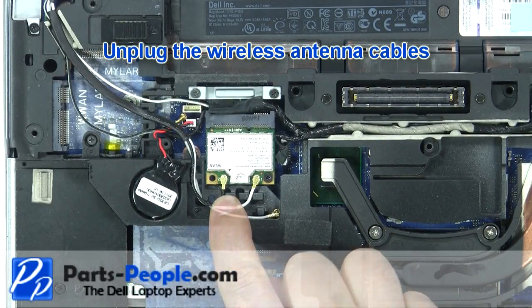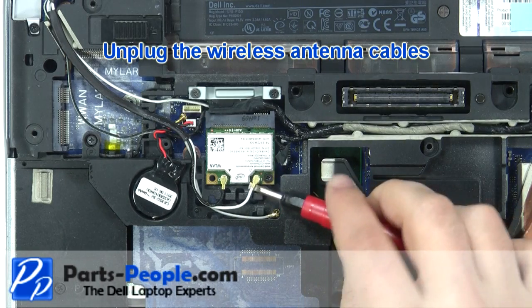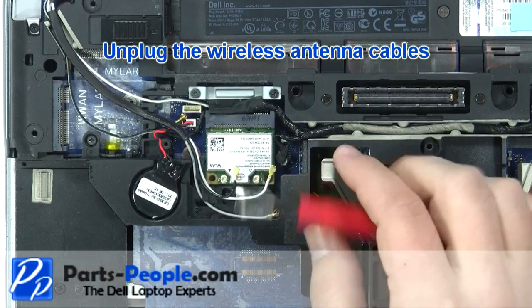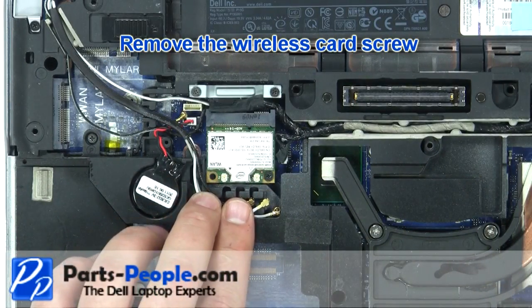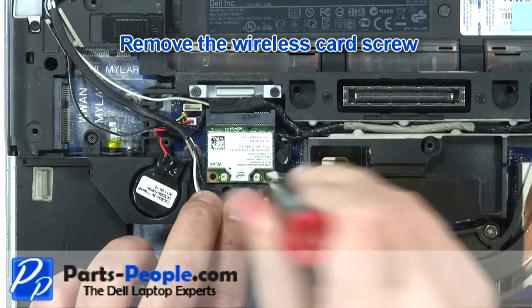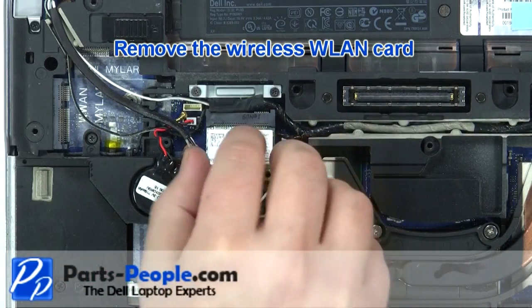Unplug the wireless antenna cables. Remove the wireless card screw. Remove the wireless card.